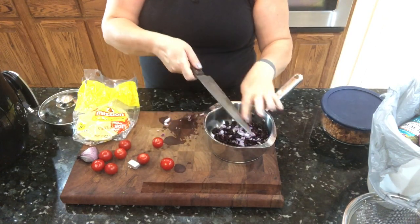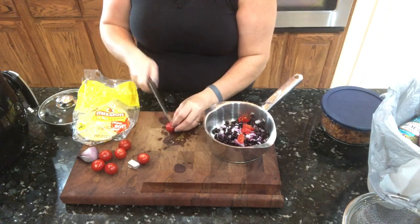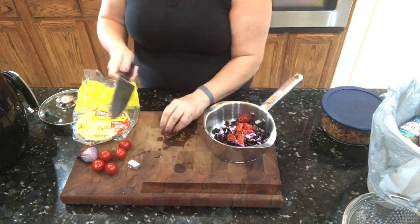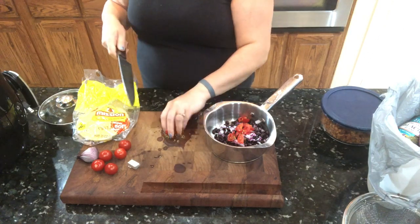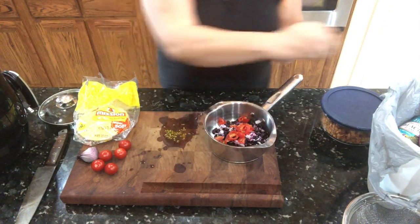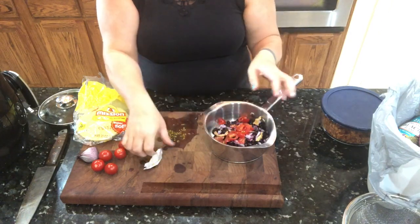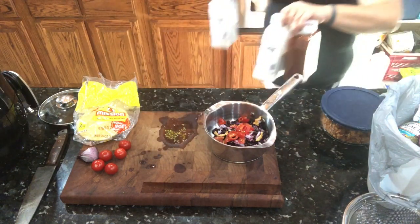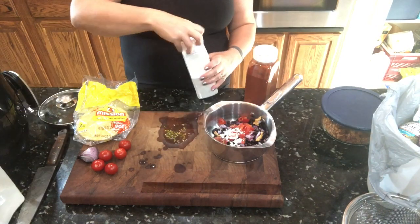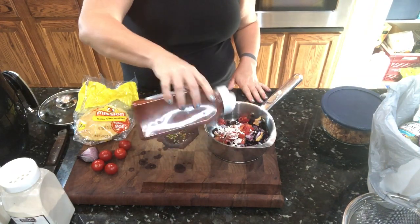Throw those in there — just using about three cherry tomatoes. You can do whatever amount you want, same with the onion. Then I've got half of a not-chicken low-sodium bouillon cube, which is a vegan bouillon cube. I'm going to break it up and put it in here just for some flavor. Then do this to taste — this is onion powder, a little garlic powder, and paprika.